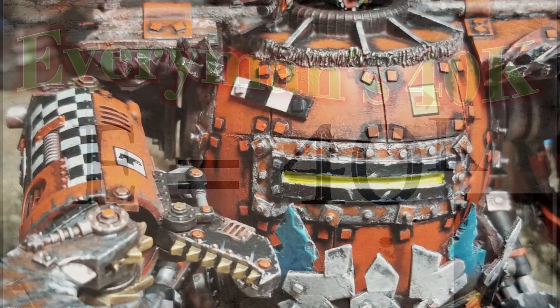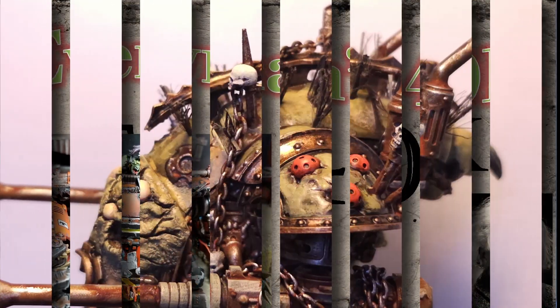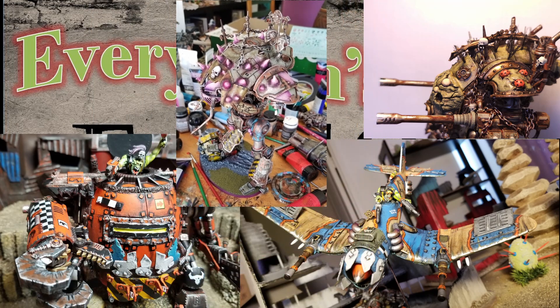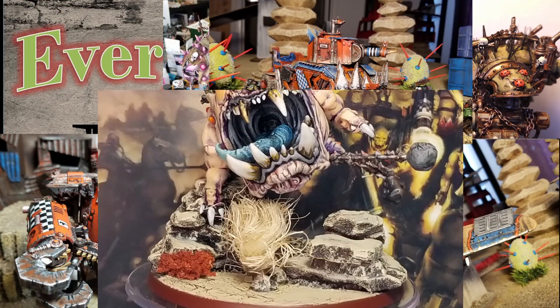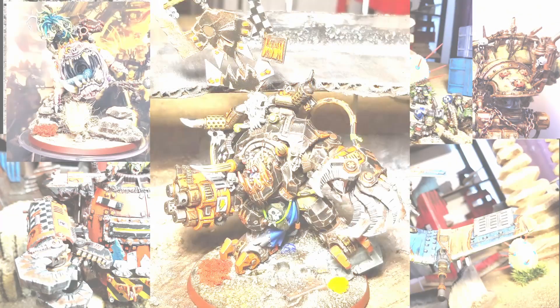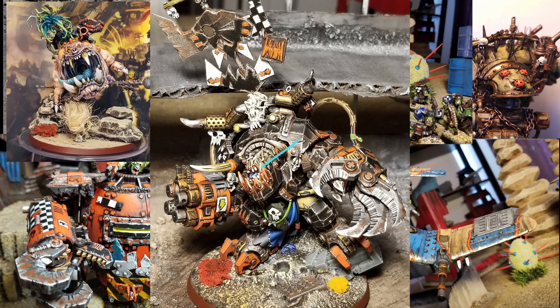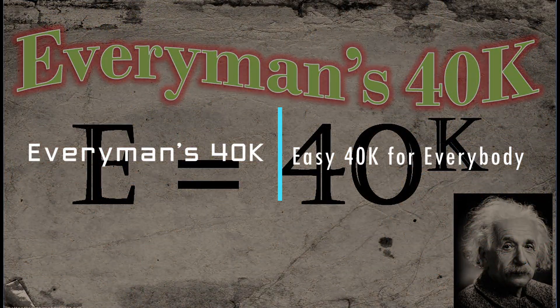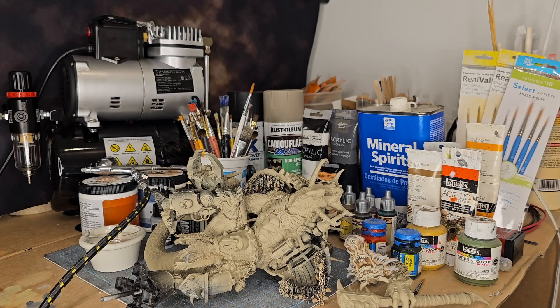All right everybody, I am back and we are finally going to start painting. We're going to try and get a video uploaded about how every man paints his miniatures. This is Every Man with Every Man's 40K channel.